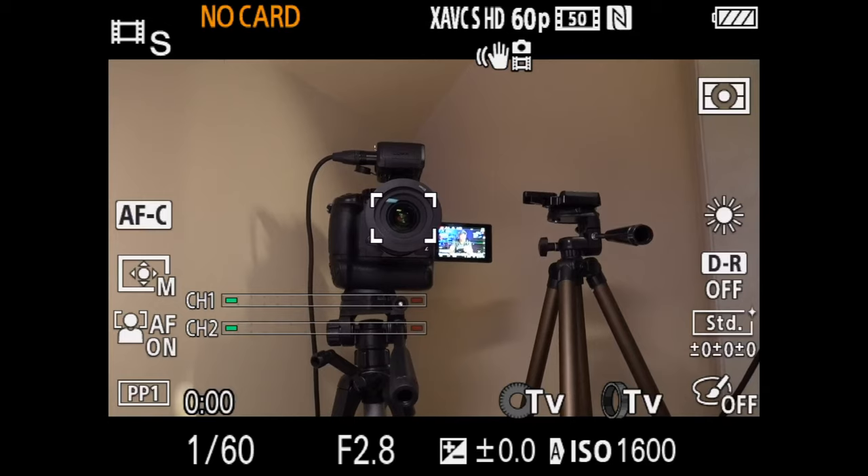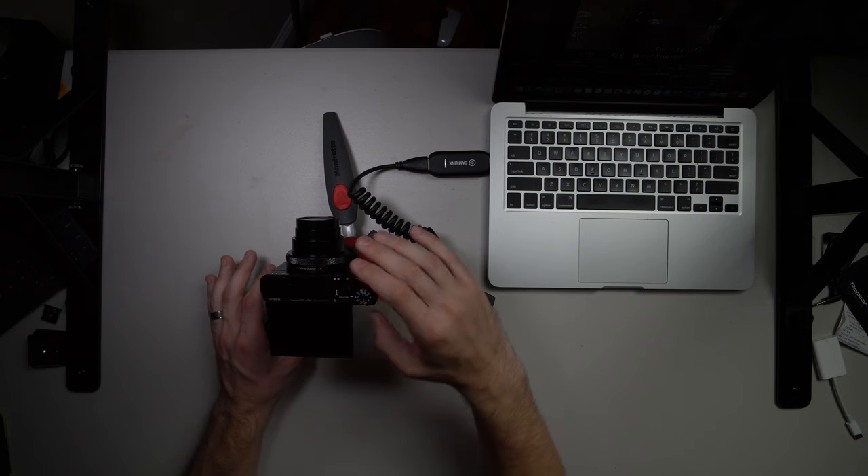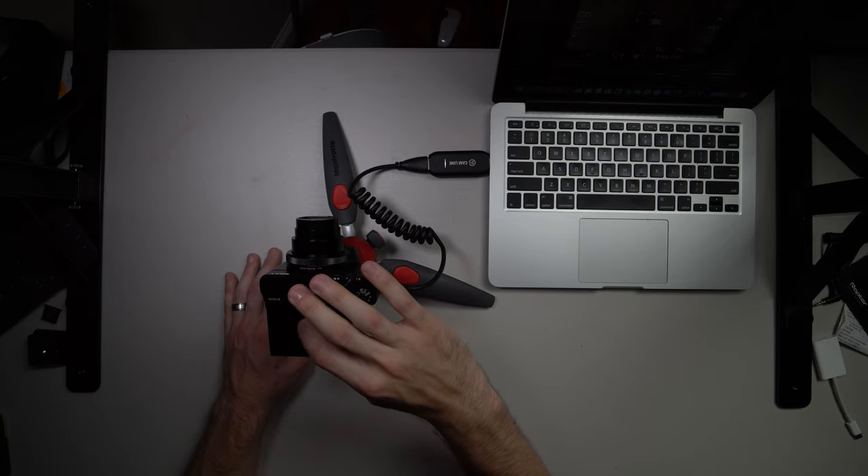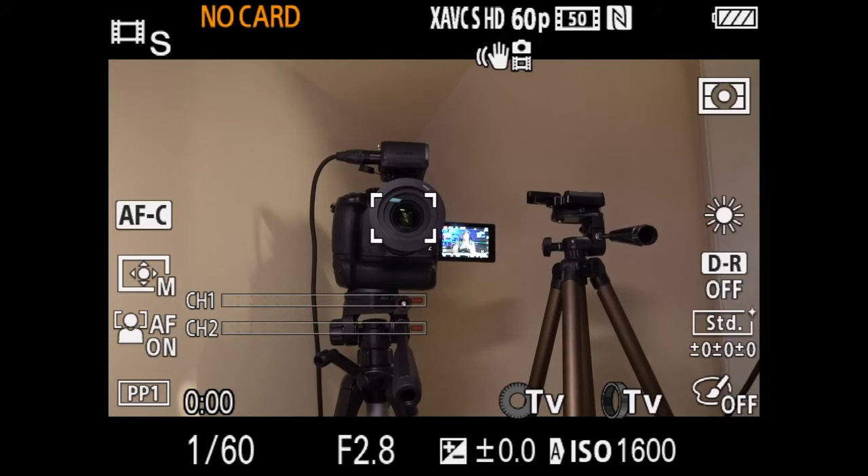There's another quick way to do this — if you hit the function button, it comes up where you can turn the touch functionality on and off right from the quick menu. We'll talk more about the quick menu in a second, because this is the best quick menu Sony has ever come up with. Now when you tap to focus — it's not going to let me show you because we're recording externally — but at this point you'd be able to tap and it would focus. It works pretty well.